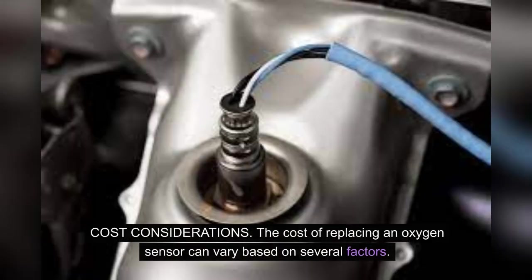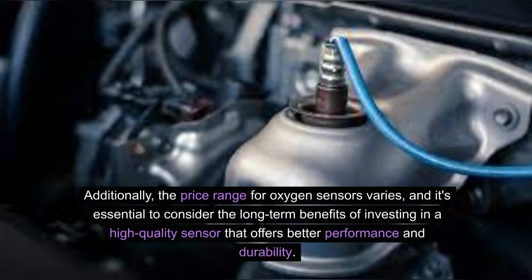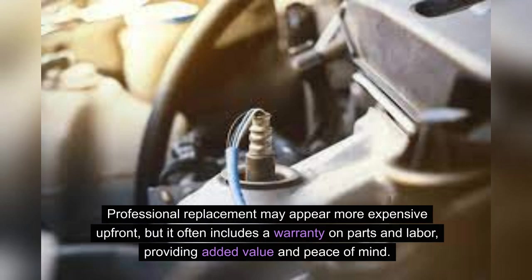Cost considerations: The cost of replacing an oxygen sensor can vary based on several factors, including the type of sensor required for your vehicle, the model of the vehicle, and labor costs. The price range for oxygen sensors varies, and it's essential to consider the long-term benefits of investing in a high-quality sensor that offers better performance and durability. When considering a DIY replacement, factor in the cost of tools and any potential complications. Professional replacement may appear more expensive up front, but it often includes a warranty on parts and labor, providing added value and peace of mind.